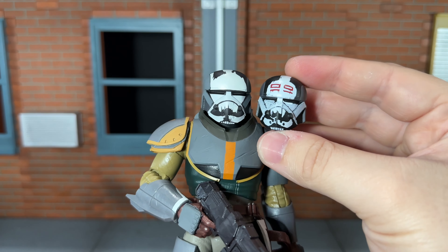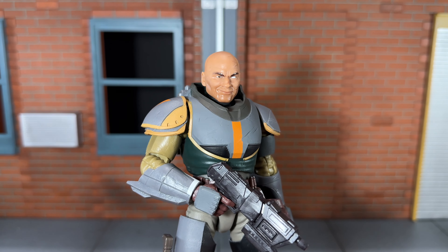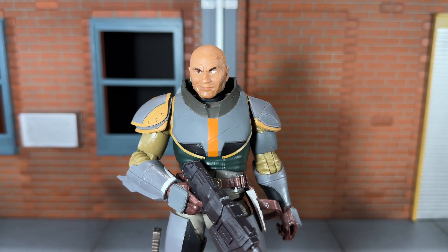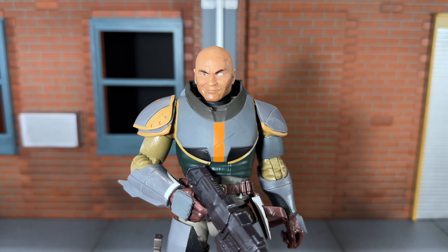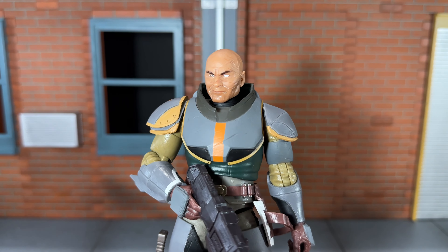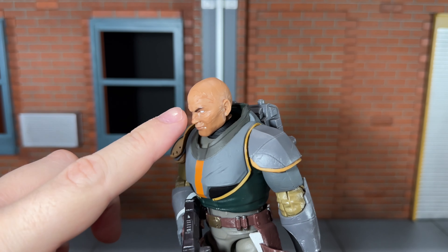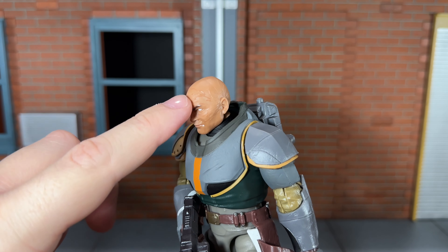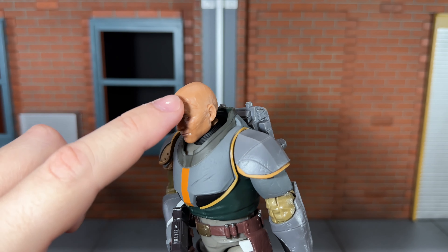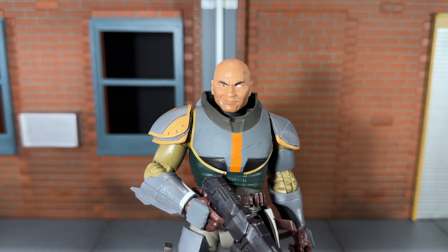Let's go ahead and take a look at the head sculpt underneath the helmet. I think Hasbro did a very nice job — it looks really good, like a realistic version of Wrecker from the cartoon. It has that cartoon feel to it but also kind of looks like Temuera Morrison as well. The one weird thing is he has his scars painted on up here, but none of the rest of them are painted on. It's weird that Hasbro chose to paint these particular lines but not the rest of the scars.